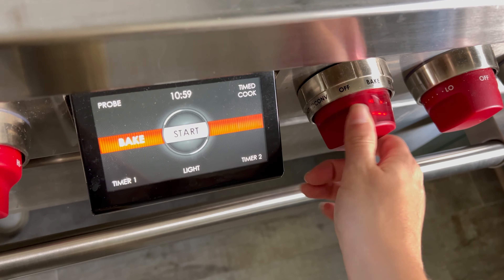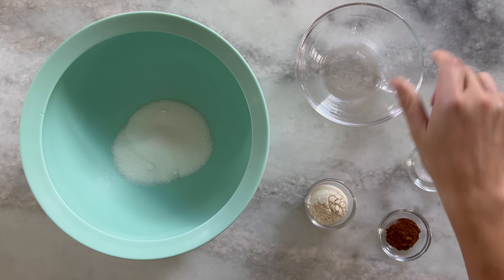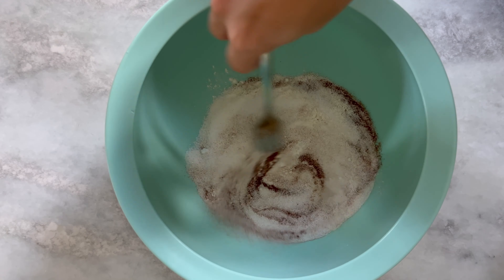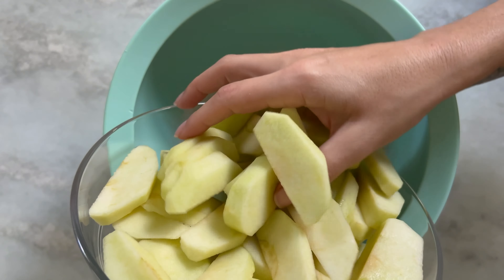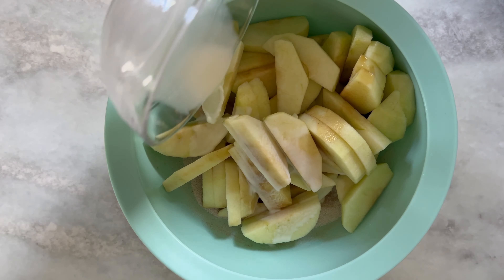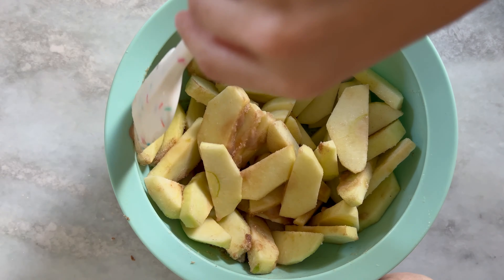Our first step is to preheat the oven to 350 degrees. In a large bowl you're going to combine your sugar, flour, cinnamon, and salt and you're going to mix really well. Add your apples, your milk, and your vanilla, and you're going to toss everything really well together until your apples are really nicely coated.